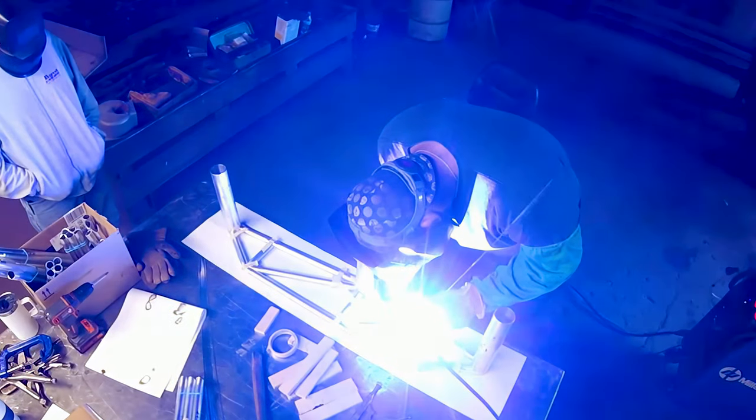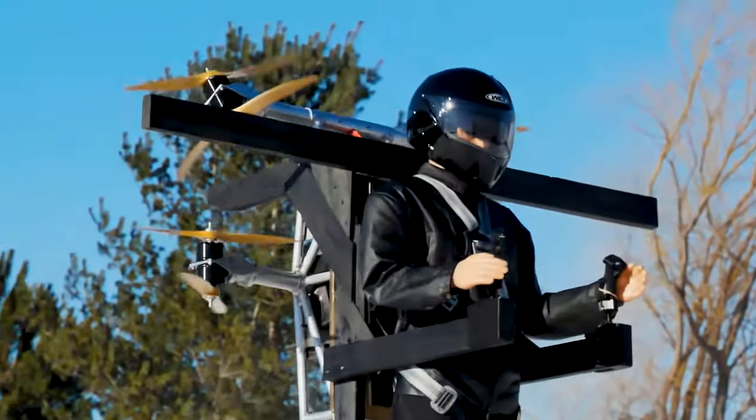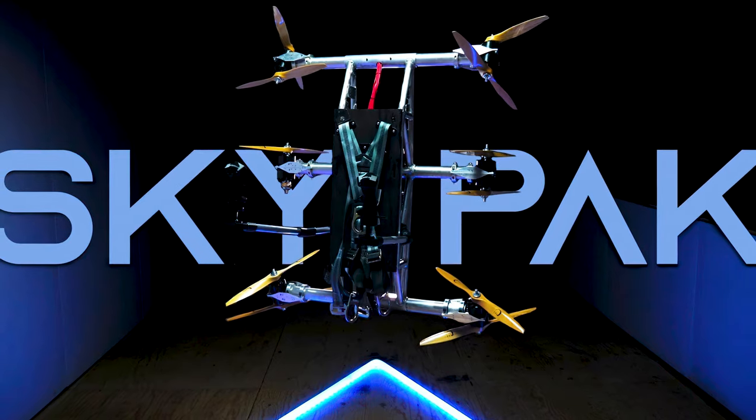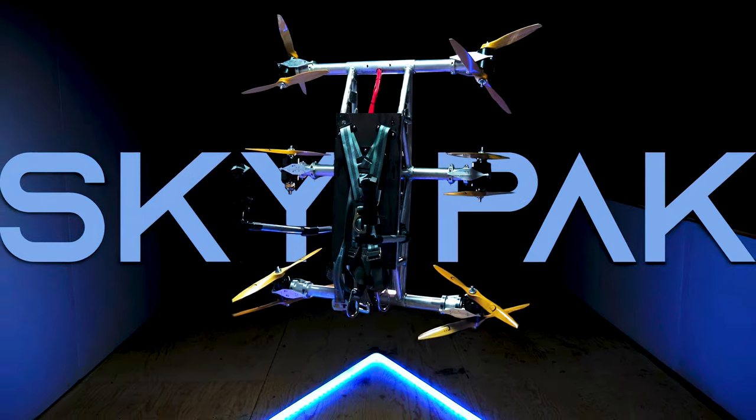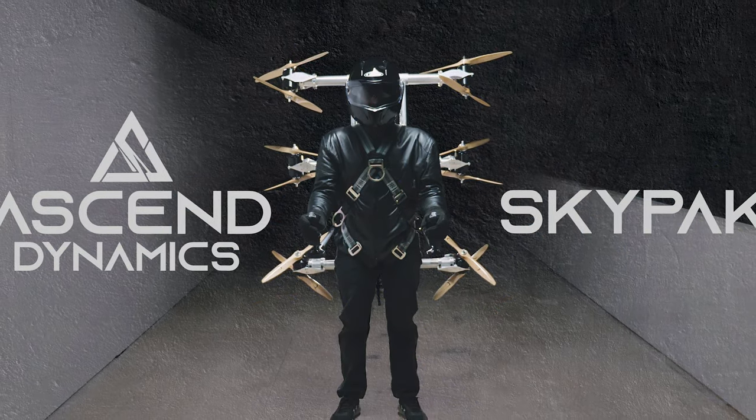Over the next year, Gant would upgrade each successive iteration with more rotors and improve yaw control until eventually creating the full-scale V1 prototype. That brings us to the present day, in which Ascend Dynamics is ready to share the V1 with the world.